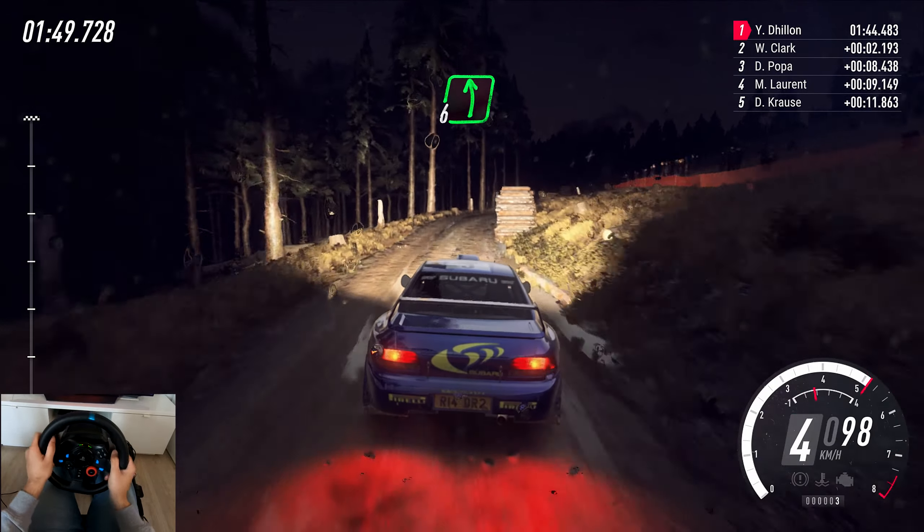3 left, caution, tightens, over crest, keep in. 5 right, tightens, short 4 of a crest, bump. 30, short 5 left, into 6 right, slowing, keep left, over crest. 2 right, hope it's 30.